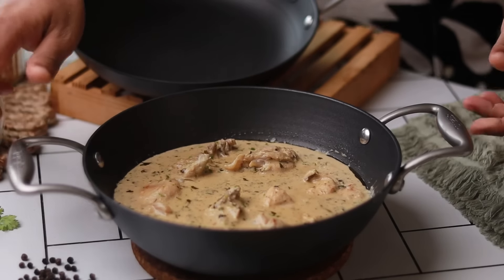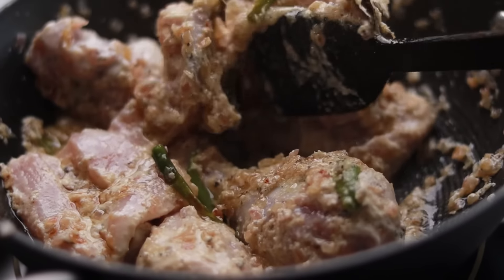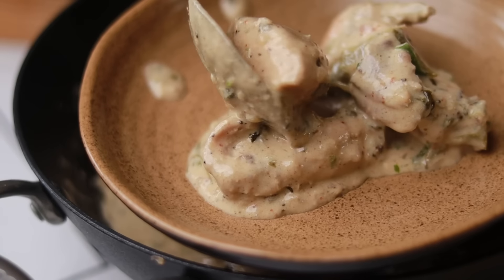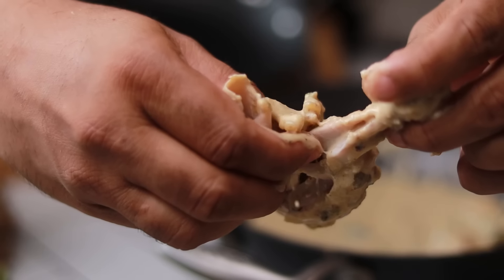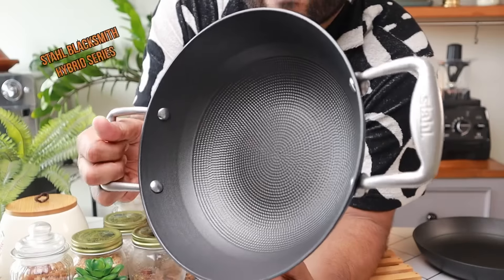Welcome to the YouTube channel. Today's recipe is called Chicken White Korma. In this korma you don't have to do much — it's very simple steps and you are going to enjoy this. So let's cook.